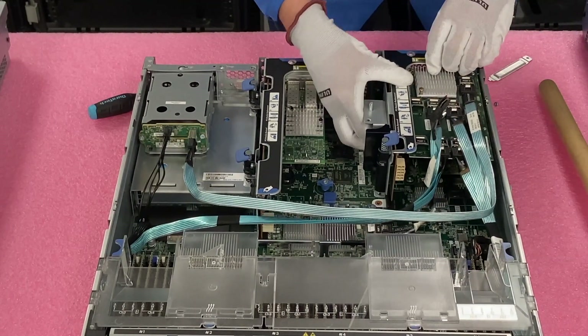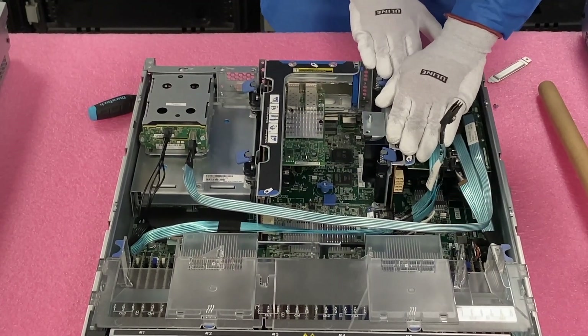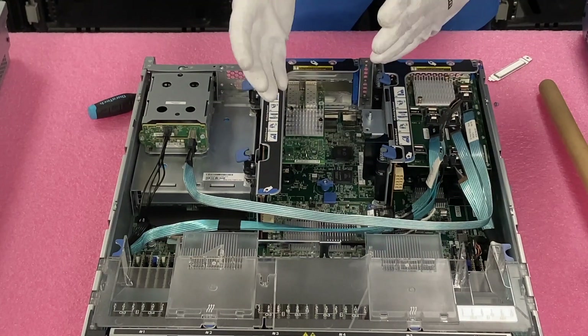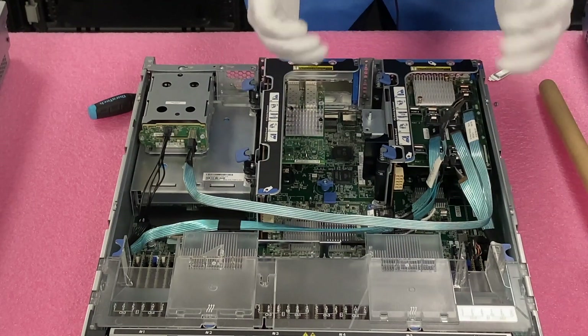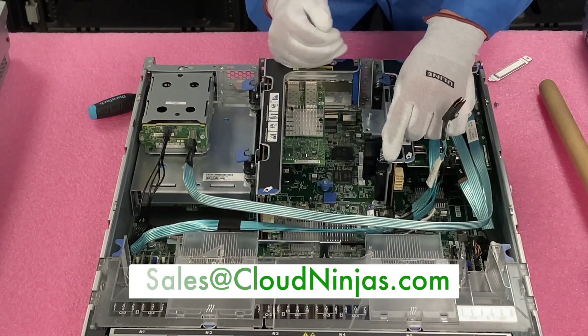If you made it this far, do us a favor — click that like and smash that subscribe. If you're looking for any custom-built HPE, Supermicro, IBM, or Dell servers, full builds or spare parts, we can overnight and work quick. We'd love the opportunity to earn your data center or home lab business. Please email us at sales@cloudninjas.com. Thanks again for stopping by.